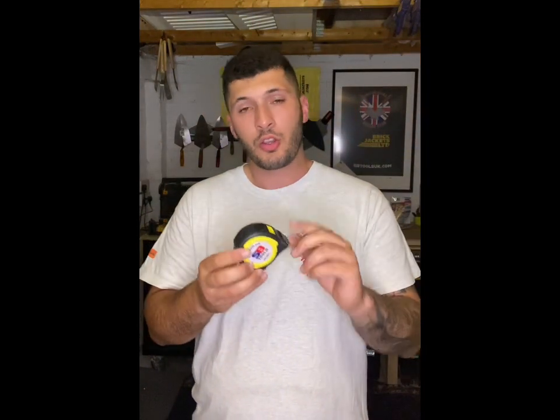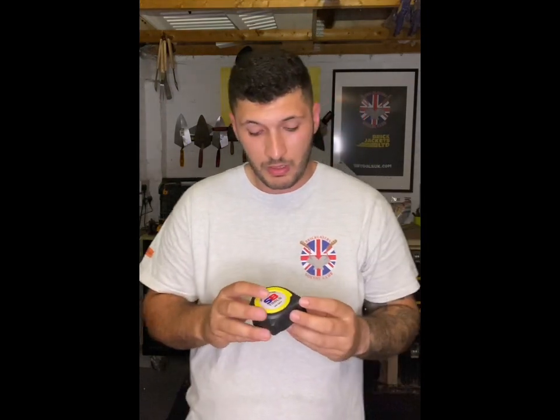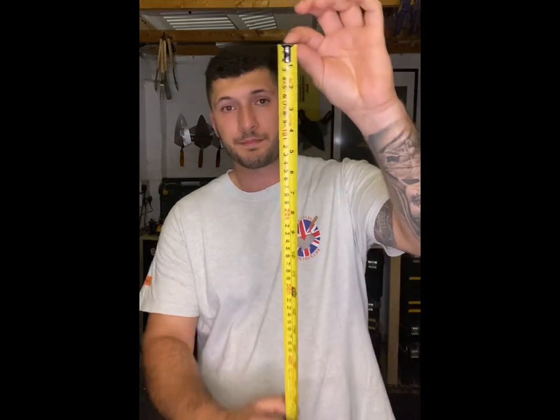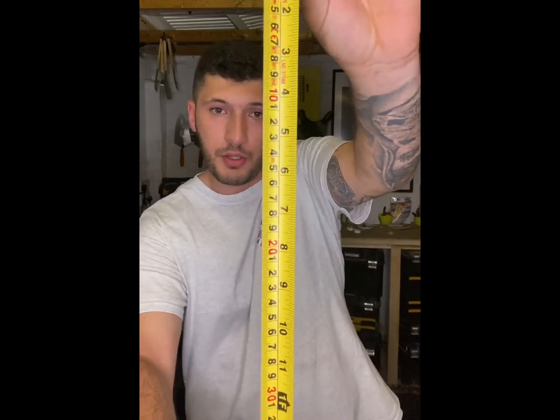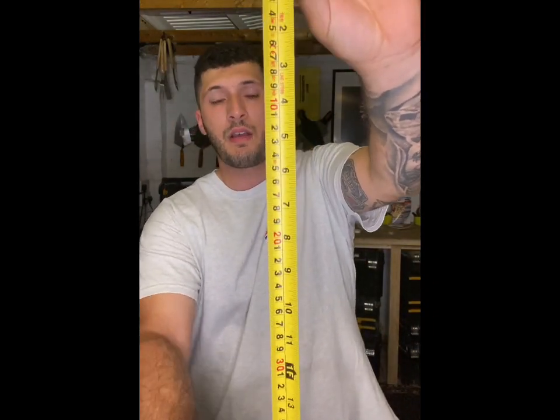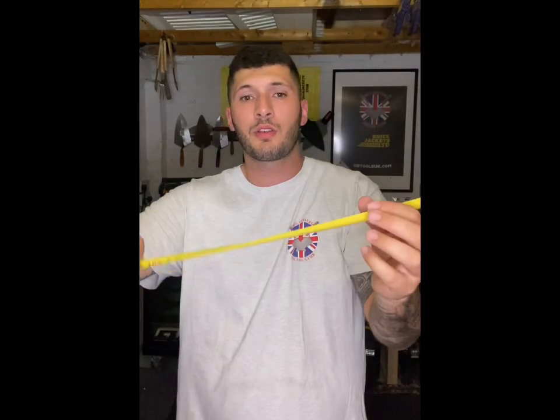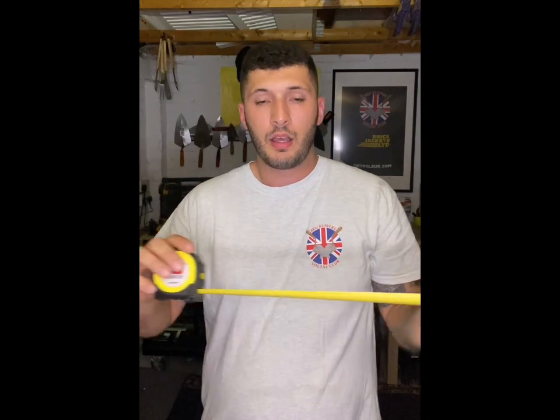SB Tools tape — you're not having a brick tape, they are evil. Learn your gauges. There is no brick information on there, you have to work that out for yourself. You need to learn your coursings and know your length of brick when setting out. Normal tape.